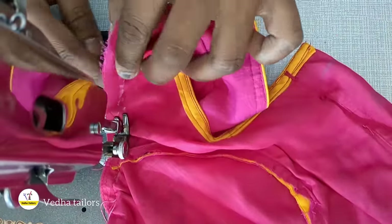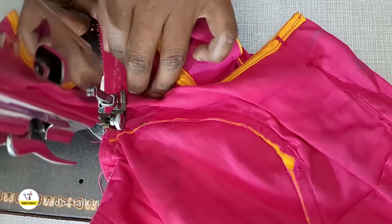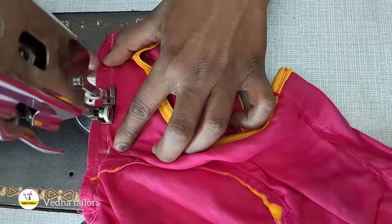Now you have to leave the medio line. You have to leave the medio line on your stove. Then we have to leave the sides.